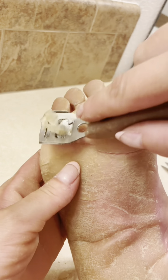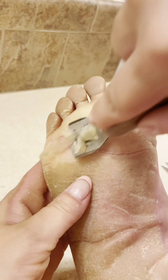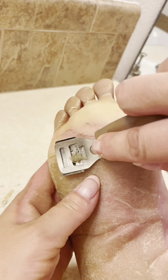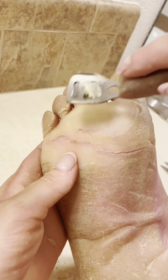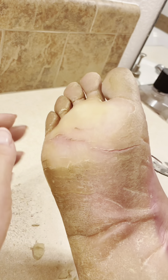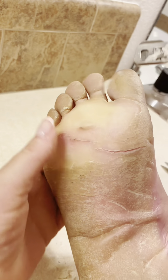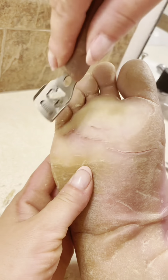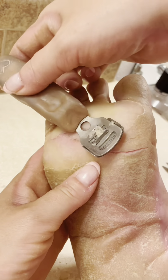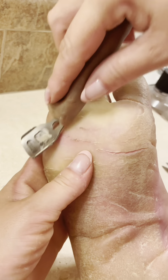When I use a callus softener like the Footlogix callus softener that I use on my hands, it makes it too easy to cut, so I'm even more likely to cut myself on the edge of my foot. So I can't really win either way — either it's too hard and I cut myself, or it's too soft and I cut myself. The rasp fixes that problem, which is why I've been using both together: the rasp can do the dry edges really well and the shaver can do the soft center parts really well.